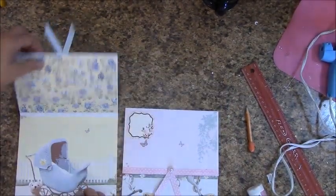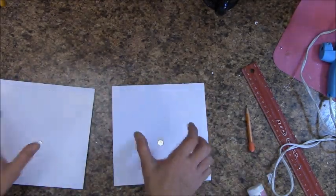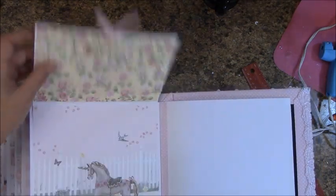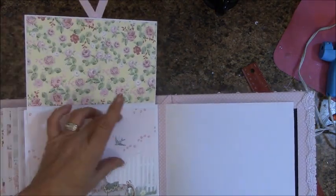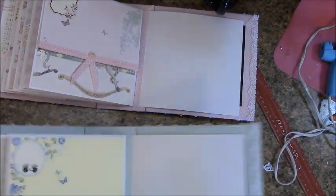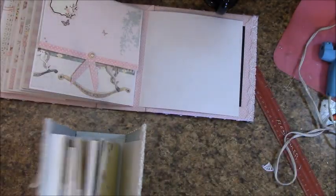This page is complete. Flip it over. Score tape around the back — one down the middle, two on each side — and mount this in our book. I have this mounted. Now this page, you can put a picture here, you can put a picture here, and you can also put one here, or journal about what's up there. Let's move on to page twelve.